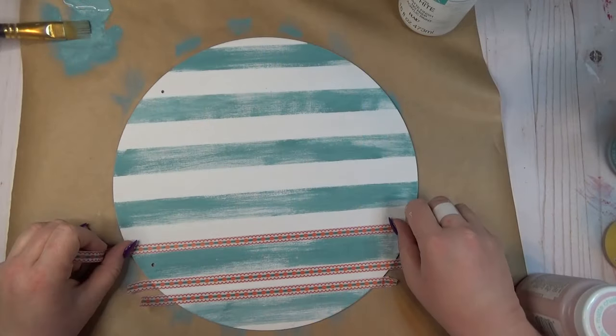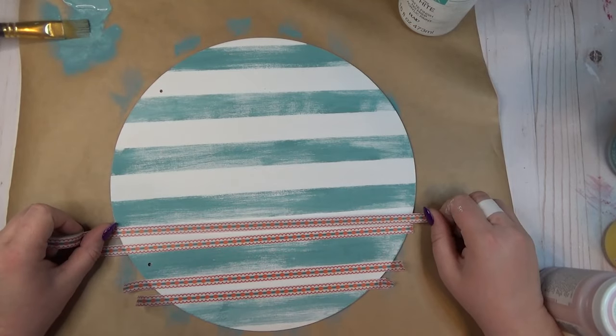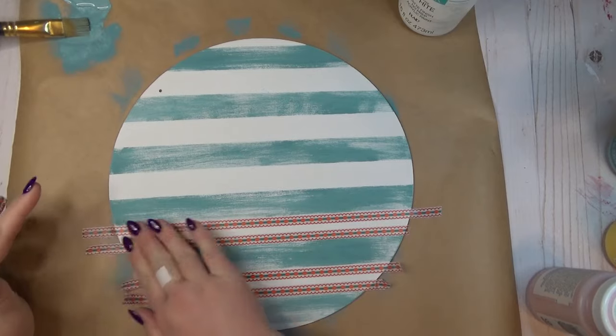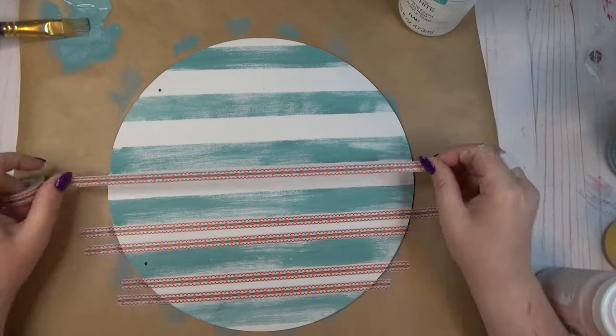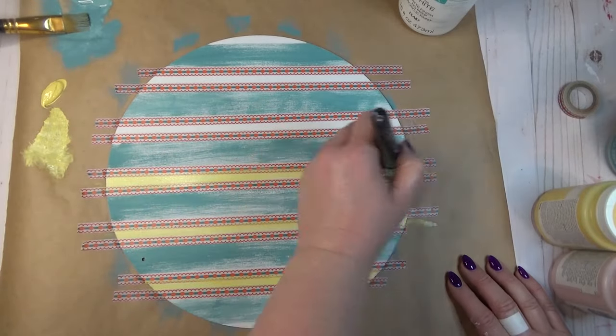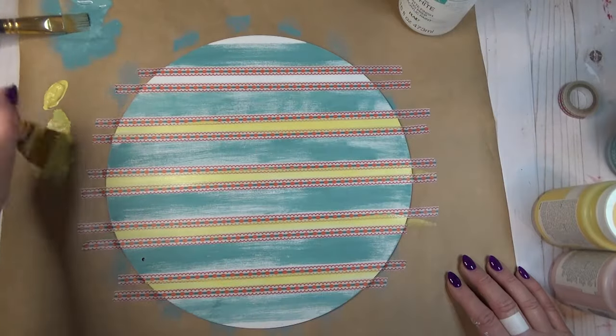I wanted to create smaller stripes in between the bigger ones, so I used some thinner washi tape. After my stripes were good and dry, I placed the washi tape on either side of the stripes to create a smaller center stripe. Once all the tape was in place, I went through with the yellow color that I'd painted on the other tag and painted my second set of stripes.